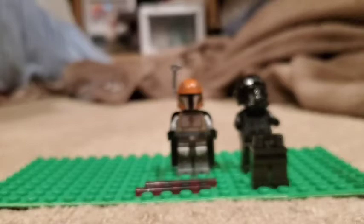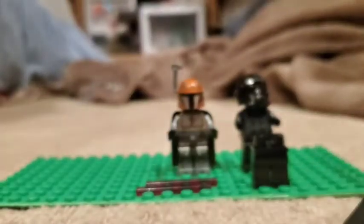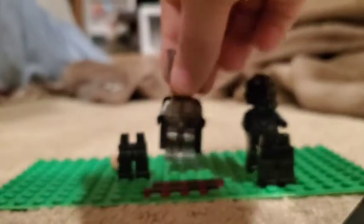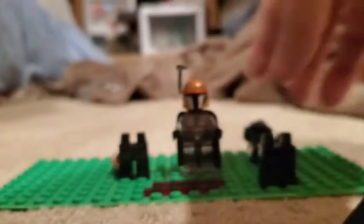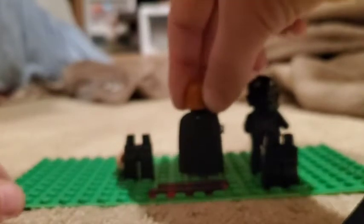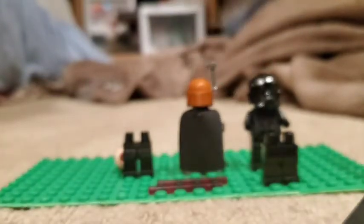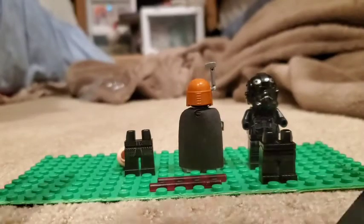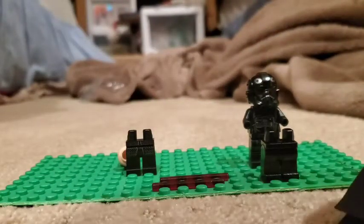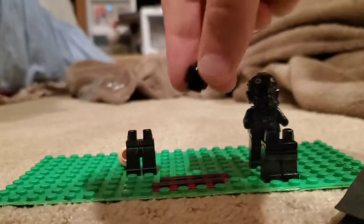That's all you need from Kylo Ren. The next piece is a cape from a custom Mandalorian I made. You don't need the whole figure — just the cape. If you got the Mandalorian Battle Pack, it comes on one of the Mandalorians. That cape is optional. You also need a plain black head.